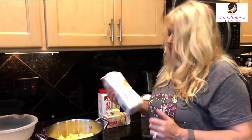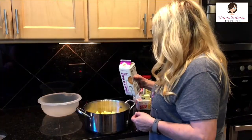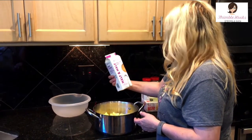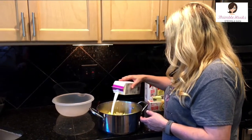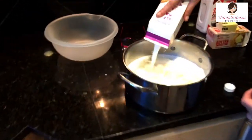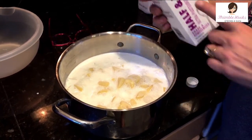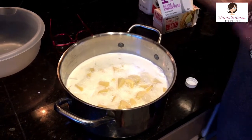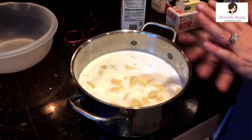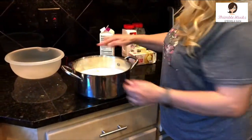We're going to boil them in half and half — believe me, this is perfect. Open up the half and half and use enough to cover your potatoes. A quart is usually enough; this pot ended up at two quarts level. If you made more potatoes, you can use a little milk, cream, or extra half and half — you just want enough to cover them.